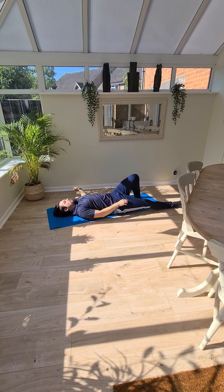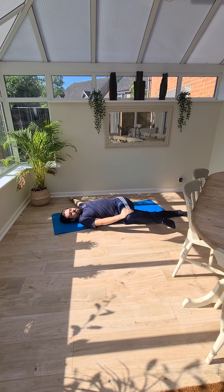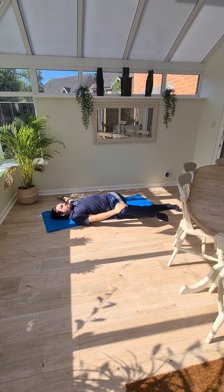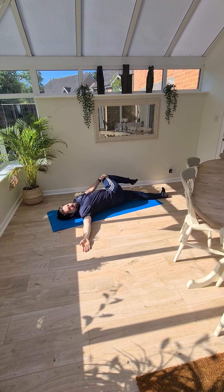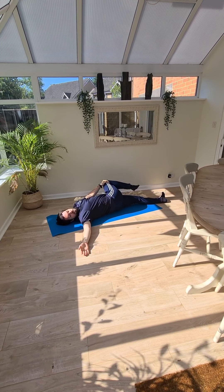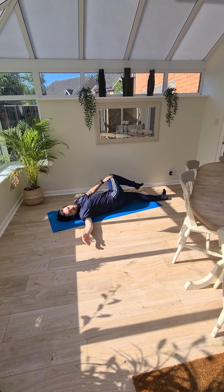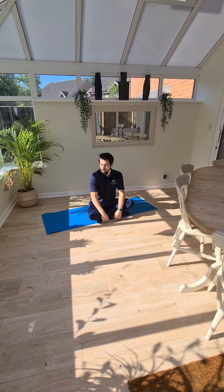One leg out straight — be careful of this if you've had a hip replacement, it might not be one for you. One arm out straight, pull that knee across you — hold that for about 20 seconds in that position through your lower back and through your hip. Then come back to the middle and repeat the other side — arm out straight, legs straight, stretch across. Do one more each side, leg straight, pull it across, hold for about 20 seconds. Make sure those fingers are nice and straight, elbows as straight as you can. Slowly sit yourself up — and that is your exercise class for today, well done.